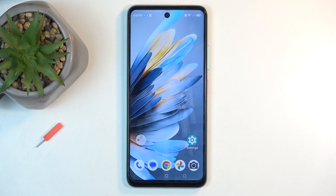Welcome, everyone. This is a ZTE Blade A75 and today I will show you how you can copy contacts from your SIM card to the device.